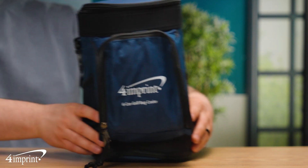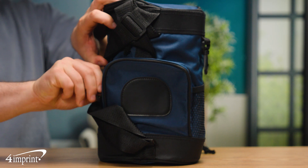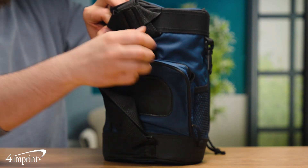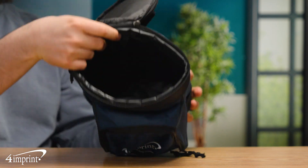This small custom cooler is shaped just like a mini golf bag. It contains side mesh pockets and front and back zippered pockets for additional storage. The main cooler is foam insulated and can hold six standard 12-ounce cans.